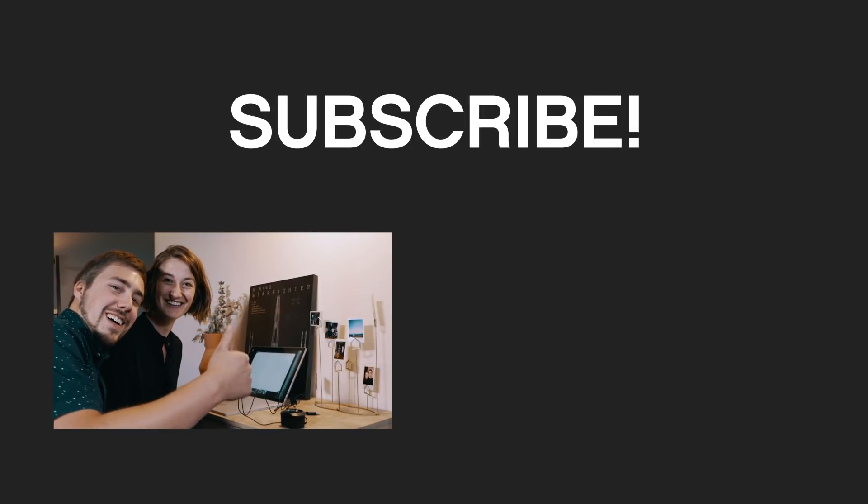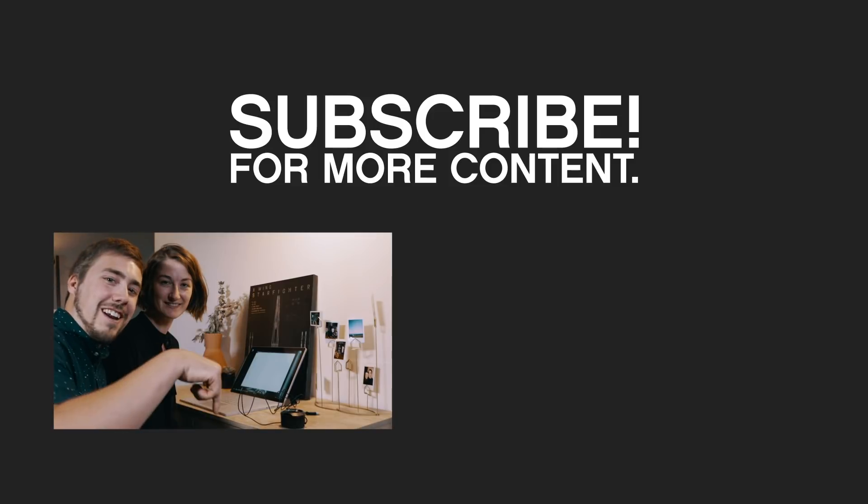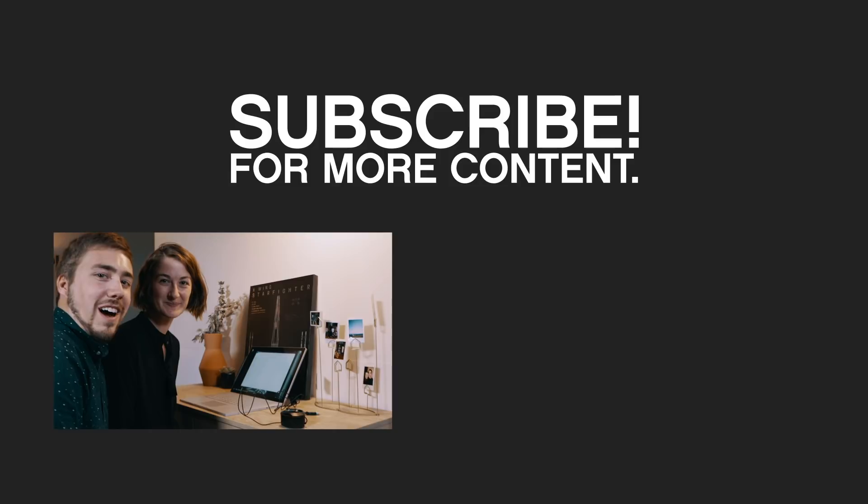If you like this video, hit the thumbs up button; if you disliked it, hit the dislike button. If you have any questions, Sarah will answer them in the comment section below. And hit that subscribe button in the corner for more awesome videos like this one. Thanks for watching!